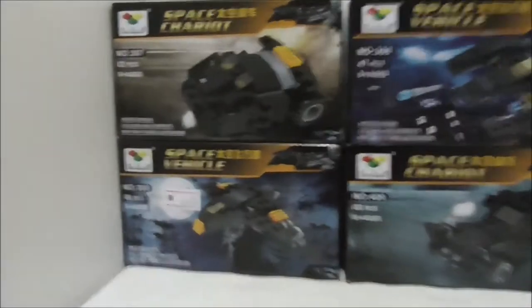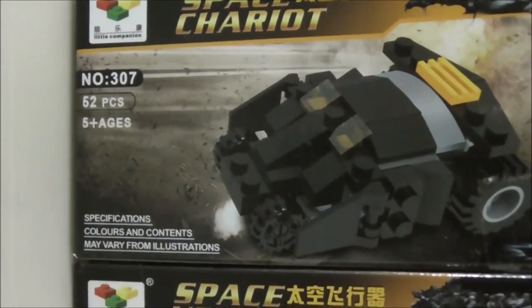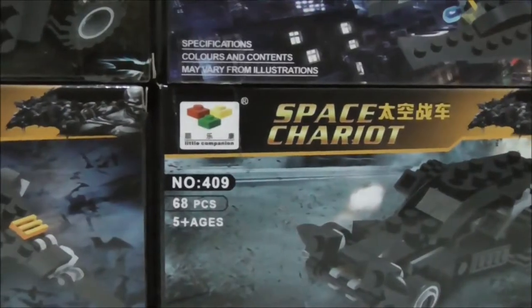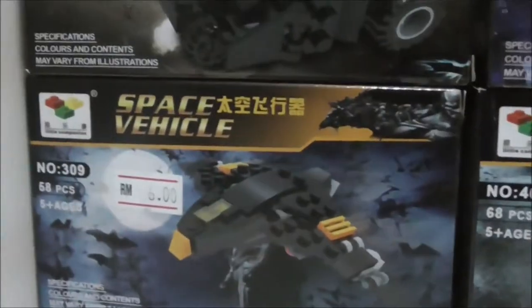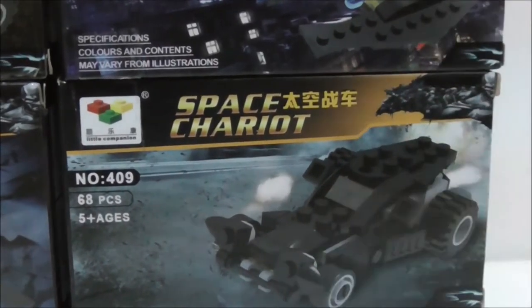Hey guys, this is a review of the Little Companion Lego four-pack Batman vehicles. Here are the boxes — it's recommended for ages 5 and up. The set numbers are 307 all the way to 409, specifically 307, 308, and 309, and then 409, which is a random one — not sure why, could be an error.